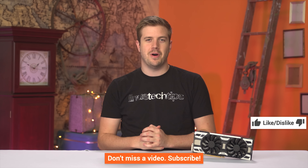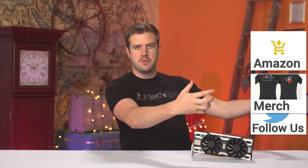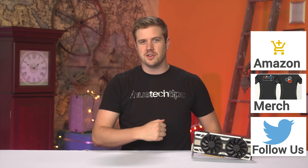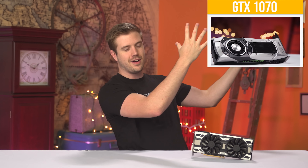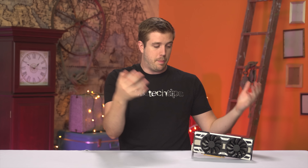Thanks for watching. If you liked it, like it. Hit the subscribe button, check out our t-shirts in the video description, and you can also check out the original GTX 1070 Founders Edition review linked here. If you want to buy one of these cards, you can find them on Amazon. See you next time.